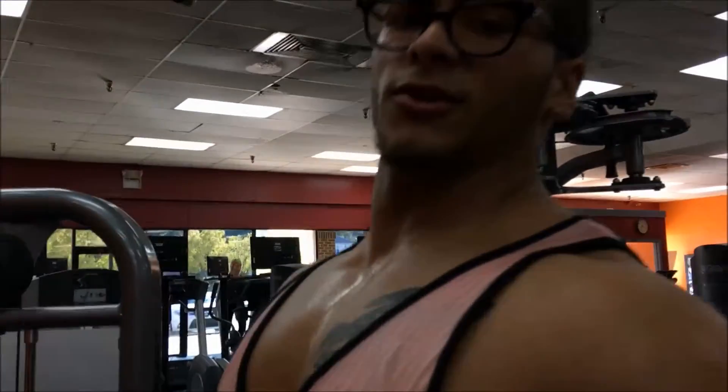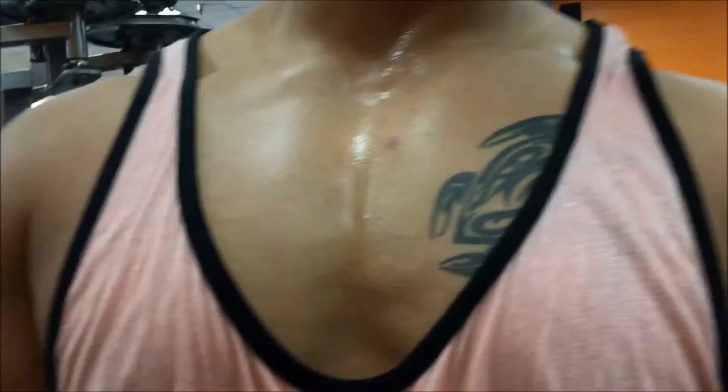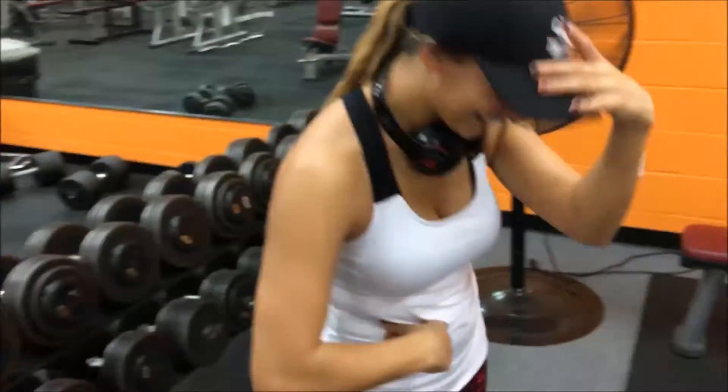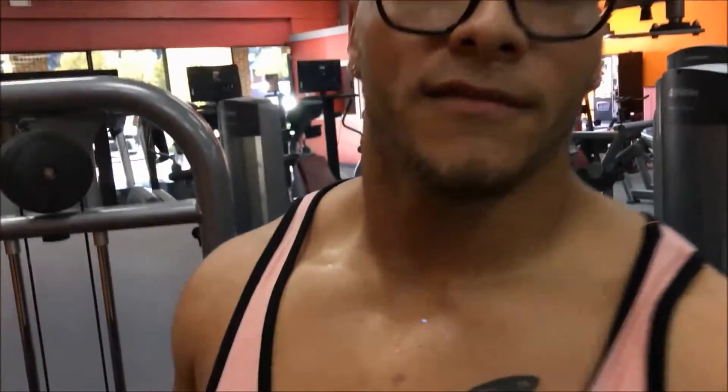Those are the two tips you can use to get a wide back. Hope this helps. Don't forget to share this with everyone. This is my fiancée Kristen. Thank you, appreciate all the support, see y'all next video.